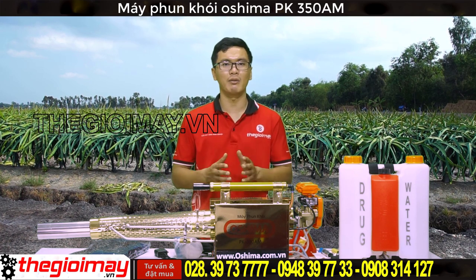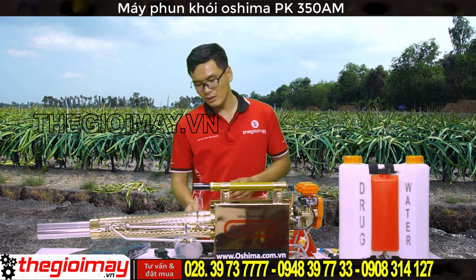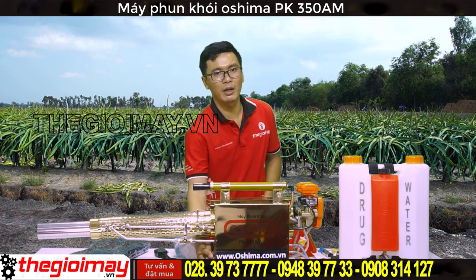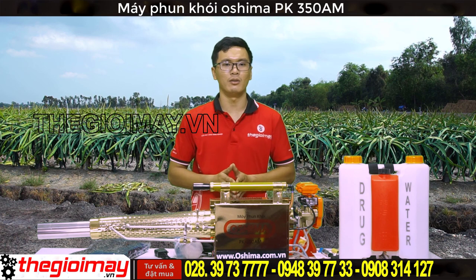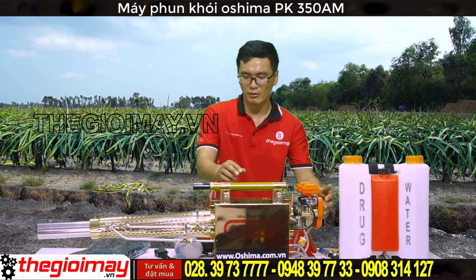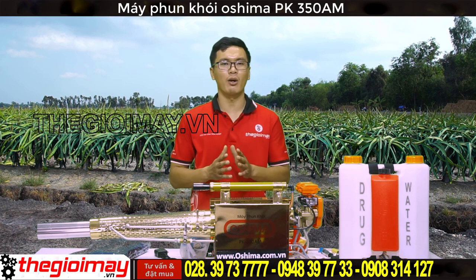Nếu máy sử dụng lại và xăng đã có trong bong bóng và đường ống thì các bạn không cần làm bước này. Tiếp đến các bạn bật công tắc về vị trí ON, nhấn giữ nút đề màu đỏ cho đến khi máy nổ. Sau khi máy đã nổ, nếu muốn khởi động lại thì chỉ cần nhấn 1 lần bong bóng và nhấn giữ nút đề. Lưu ý không nên bóp bong bóng xăng quá nhiều lần, tránh gây khó nổ cho máy bởi vì xăng sẽ quá nhiều trong buồng đốt.